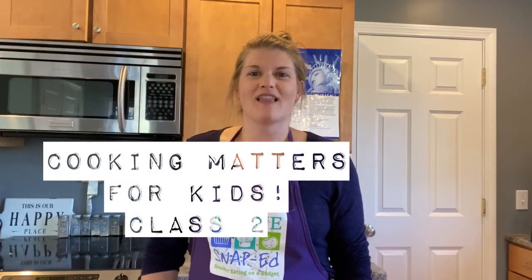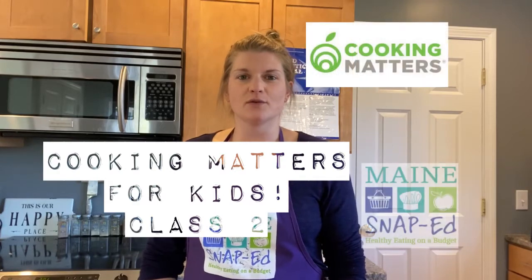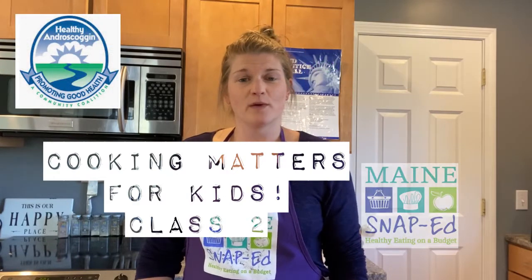Hi everybody! Welcome to class two of your Cooking Matters for Kids virtual series. Today we are going to be learning about measuring using different measurement tools, and we'll be applying that by making banana pancakes at the end of the lesson.